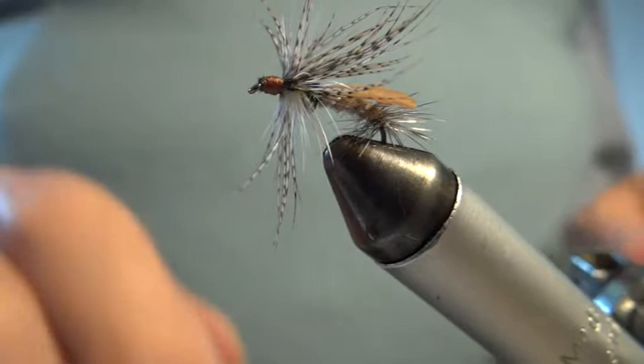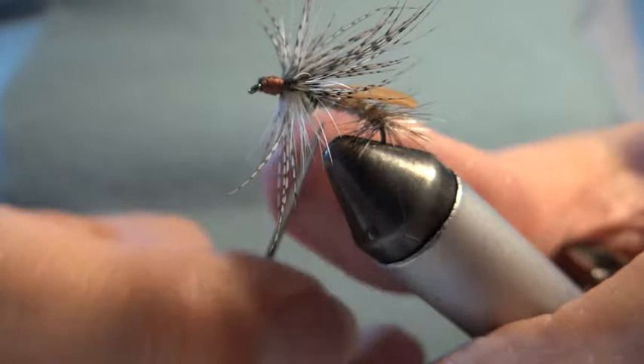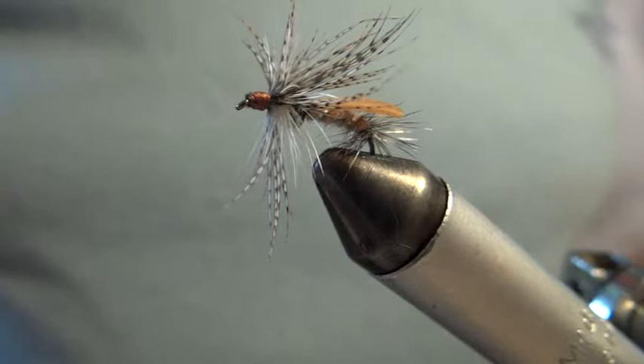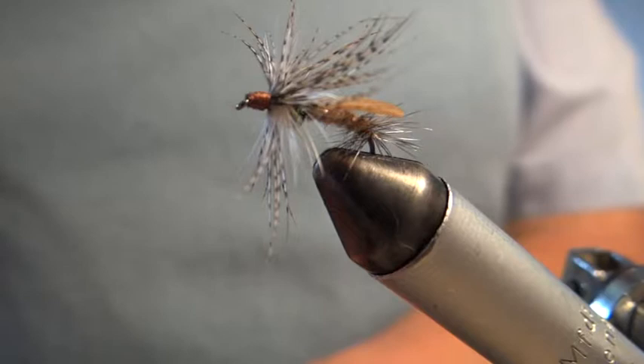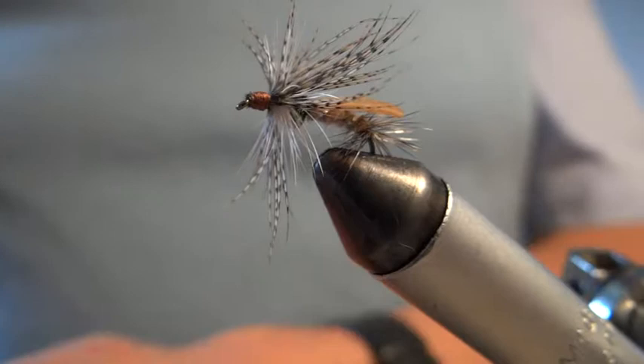Now before I attempt to position these hackles, I'm going to varnish the head. I'm looking at the wing here, just to make sure it's still got that profile I'm trying to get. I could put on full size wings, but when you cast the fly, it's not quite so aerodynamic and it can cause it to spin a bit. But with these wings, which are almost delta shape, it works okay.